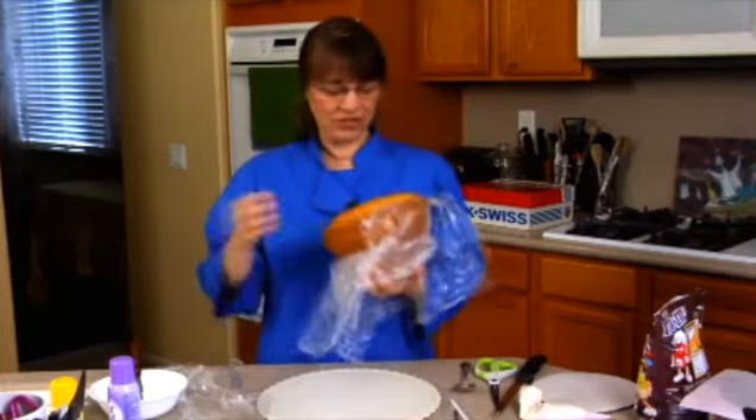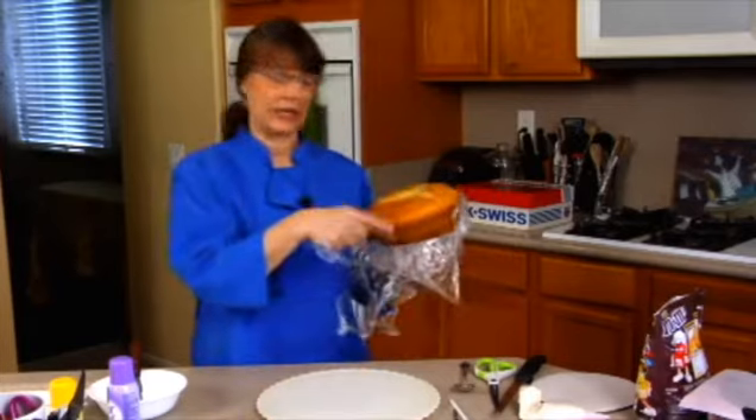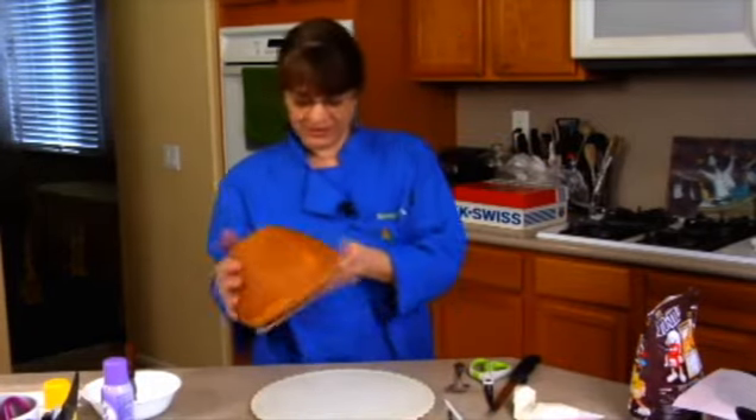Michael will be bouncing off the walls later on today because he's going to have cake, frosting, and candy. We'll just send him away — really major sugar.